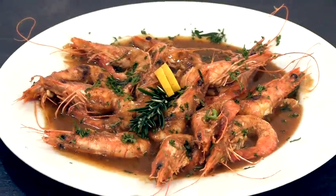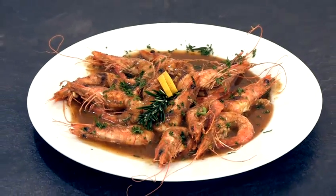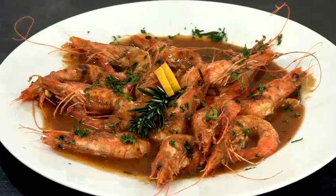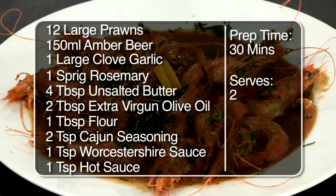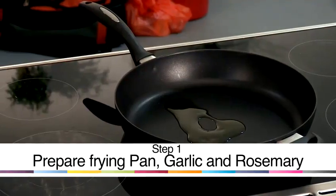Hello and welcome to Videojug. In the kitchen is our American chef Richard Myers who is going to teach us how to cook Cajun seafood. Today I'm going to be showing y'all how to cook some Cajun shrimp. First off we're going to start by getting the skillet nice and hot.